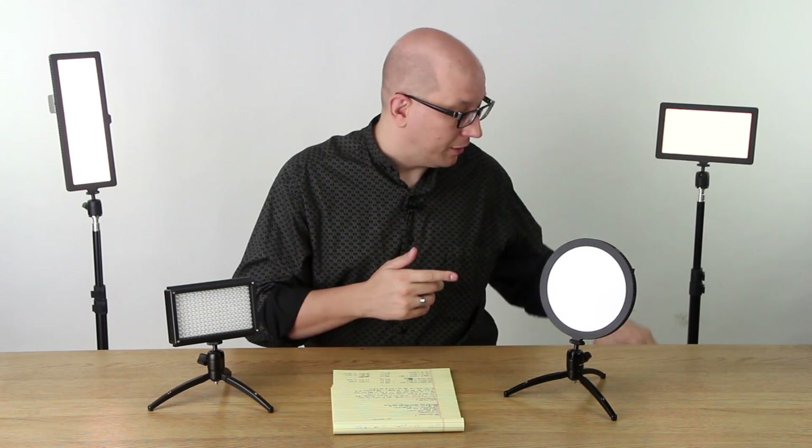So what am I referring to when I talk about the Bi-Color Curse? For as long as there have been LED light panels, there's been this kind of compromise you have to make if you want to get a Bi-Color light panel. Let me show you.